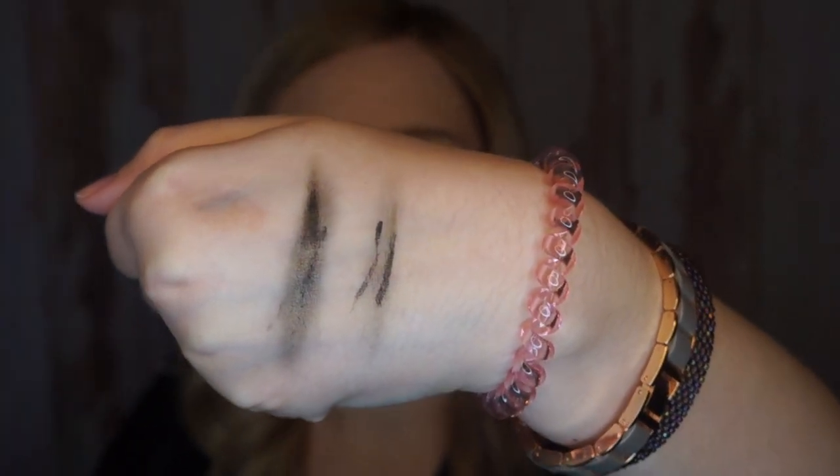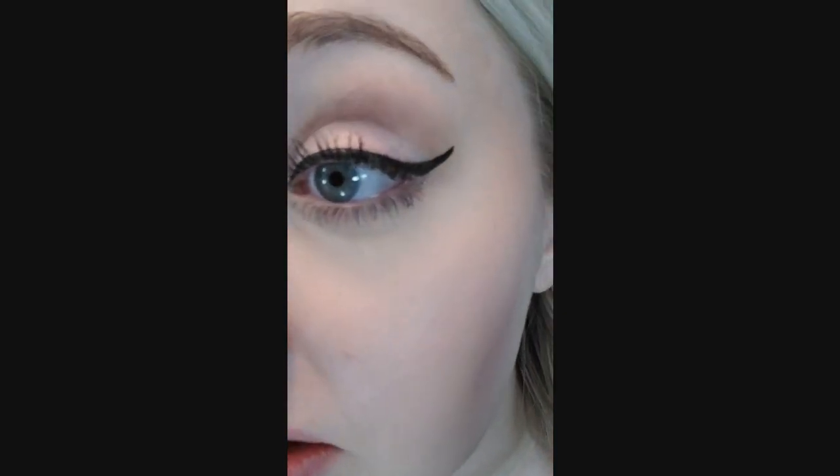I licked my finger to test waterproofness — the Physicians Formula smeared when I did that, but the Maybelline didn't smear as much. So the Maybelline might actually be a little bit more waterproof. It's 2:30 in the morning and my makeup is still looking pretty fresh — honestly my eyeliner looks the exact same as when I put it on, on both sides.